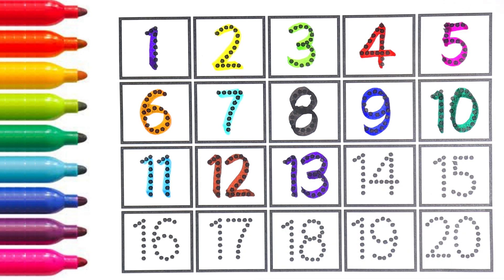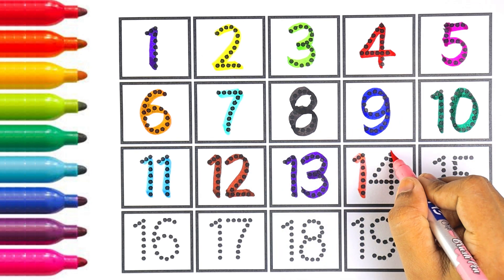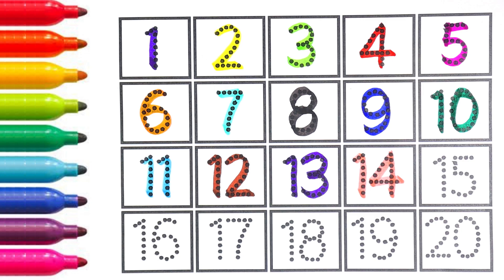Purple color, number thirteen. One and three makes the number thirteen. Number thirteen. Light pink color, number fourteen. Kids, can you repeat after me? Number fourteen.